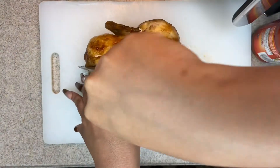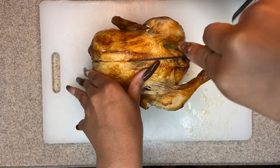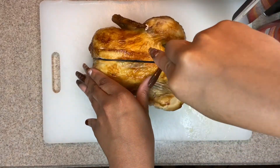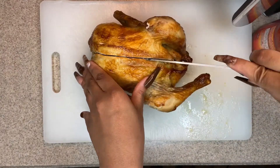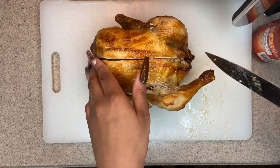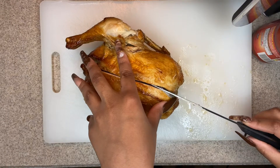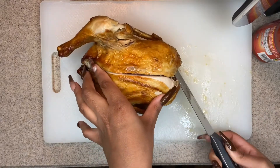Hey y'all, welcome back to my channel. Today I'm going to be making you guys some buffalo chicken dip. I use one rotisserie chicken — I didn't use the whole chicken because we really don't like dark meat. I just use the white meat, but you can either use rotisserie chicken or you can just make some chicken breast.